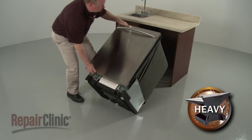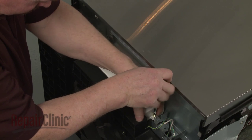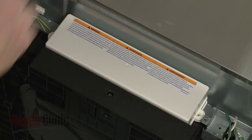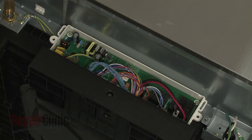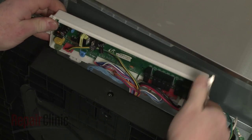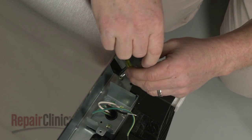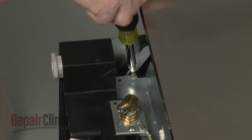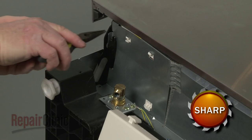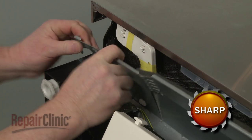Tip the dishwasher back so it rests on its rear panel. Next, remove the mounting screws securing the main control board cover and remove the cover. Use a small flat head screwdriver to help pry out the control board housing and move it out of the way. Now remove the screws securing the inner access panel. Release the mounting tabs, detach the door wire conduit, and lift out the panel.